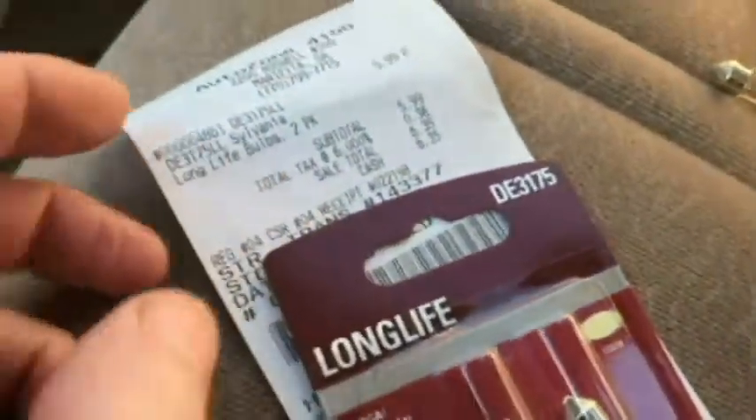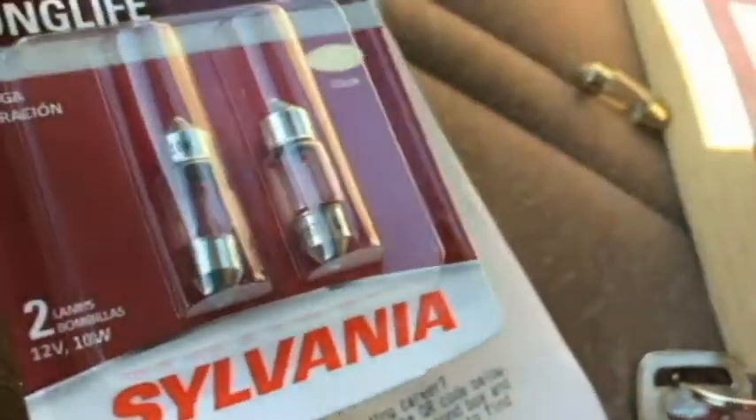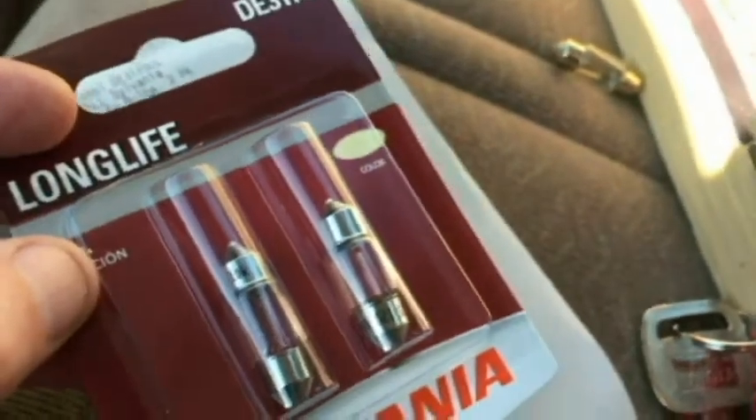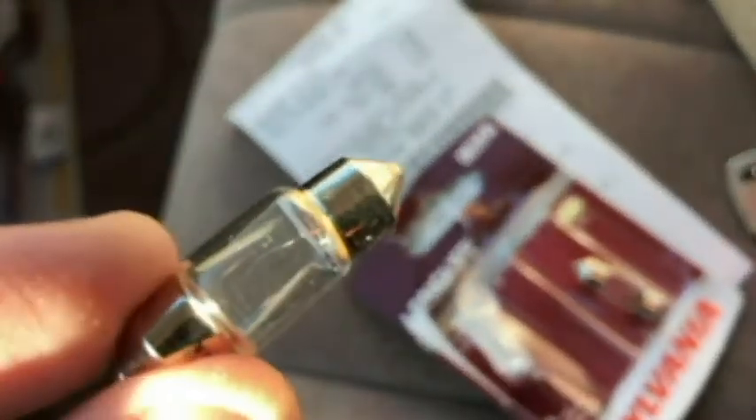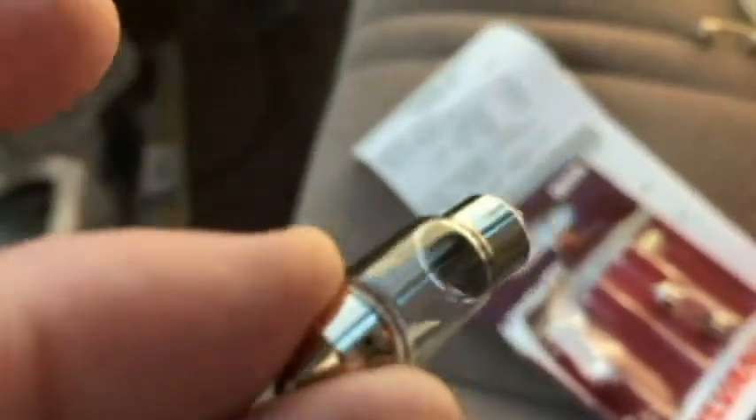Okay, bought two for six dollars thirty-five cents. DE3175 — this is a Sylvania pack of two. I should probably be wearing gloves if I want this to last longer, but I don't have any gloves so we're just going to go ahead and try to put it in place.